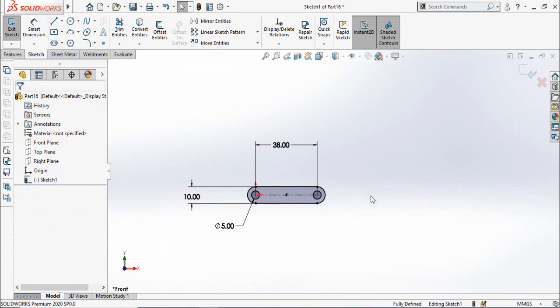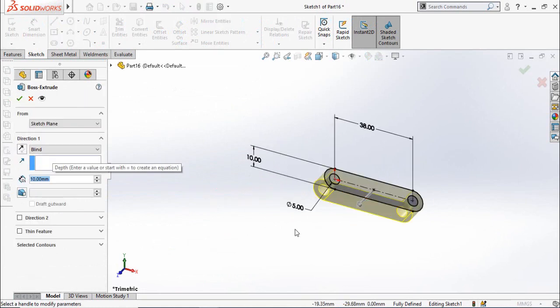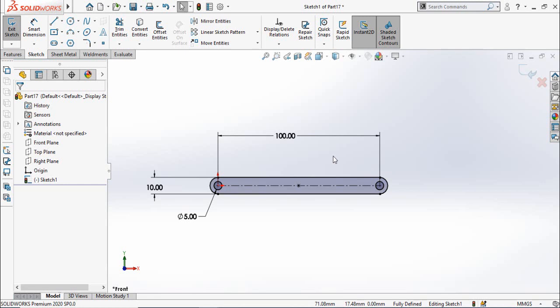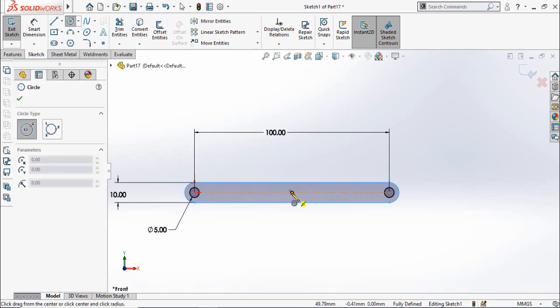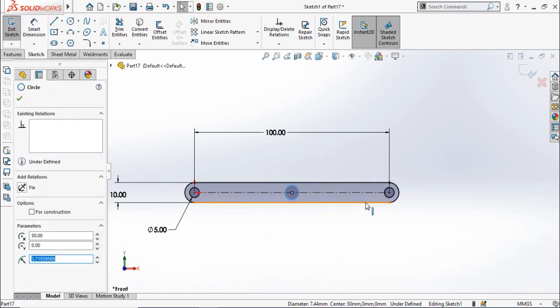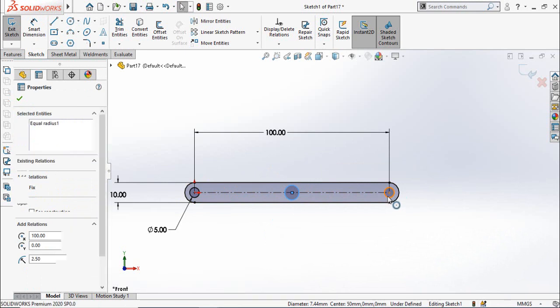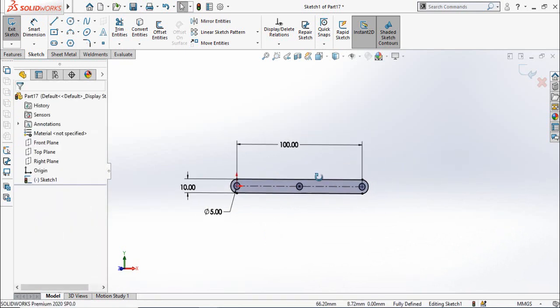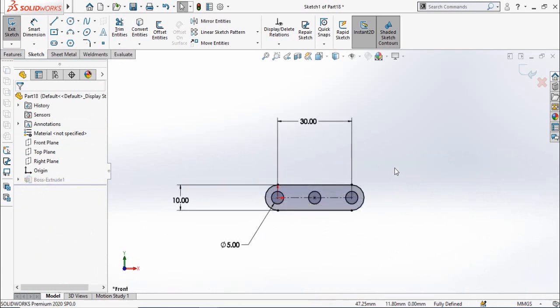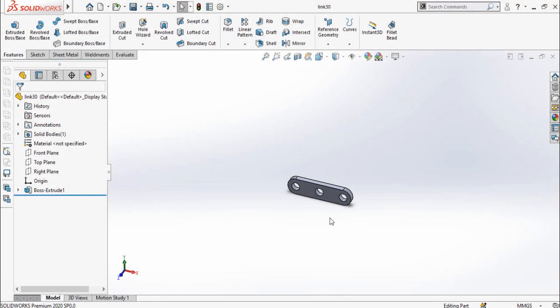The second link has the same dimensions except the total length, which is 38 millimeters. Extrude it up to 3 mm and save it as Link 38. The third link has a total length of 100 millimeters, but it has only one minor change, which is that you have to draw a circle in the middle of the link and make this circle equal to the other circles. Extrude it up to 3 millimeters and save it as Link 100. The fourth and last link has a total length of 30 millimeters and also has a total of three holes. Extrude it up to 3 mm and save it as Link 30.